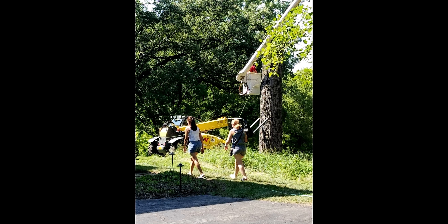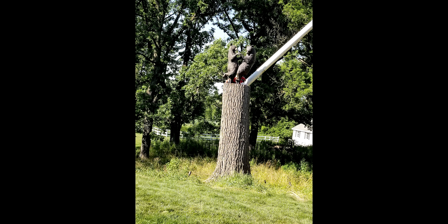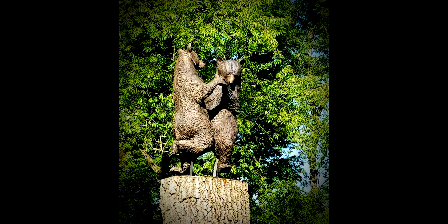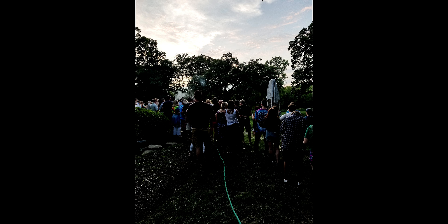He hired a company to come in with a lift to pick it all up. I think we shortened the log down to about 10 feet. You can see it up there — we put a tarp up to cover it for an unveiling. All these people showed up, it was a catered party, a beautiful residence. It was so cool.